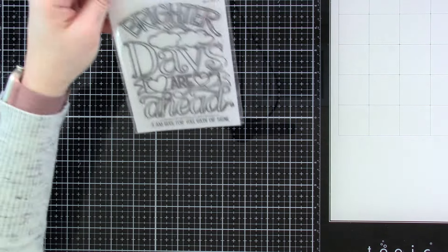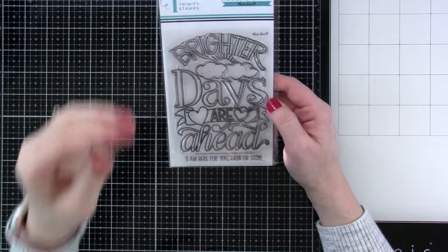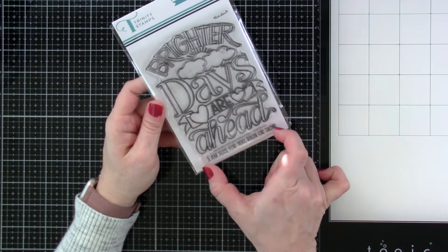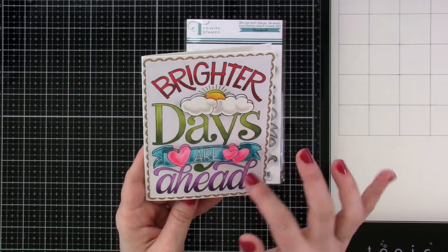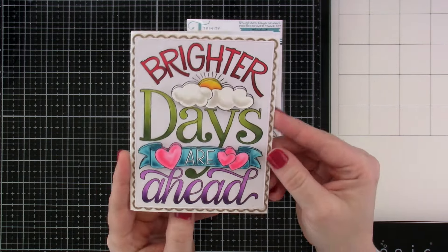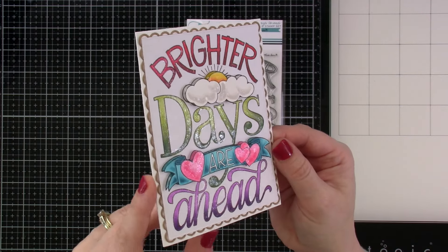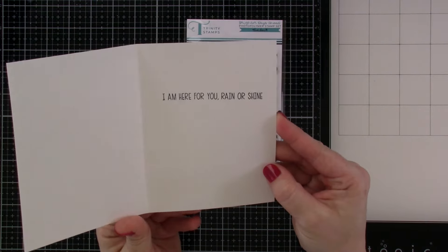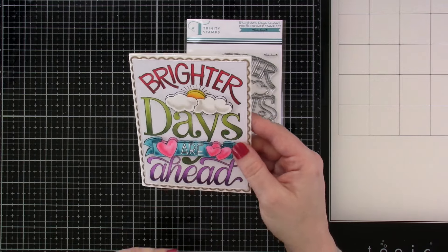Next up we have Brighter Days Ahead. Now this is a big one — this one measures 4x6. It's from the Love Danny line. Brighter Days Ahead, I Am Here For You Rain or Shine — that's a separate sentiment that can be stamped on the inside, and I did stamp it. I stamped it twice and then, just for fun, cut out the clouds, sun, and banner and attached those on top for some extra dimension. I used a shimmer pen to go over all the letters I colored with alcohol markers. On the inside: I Am Here For You Rain or Shine. I love that it takes up the full front of an A2 size card.